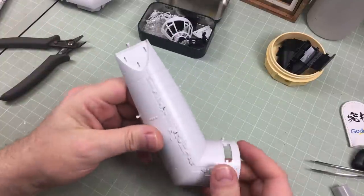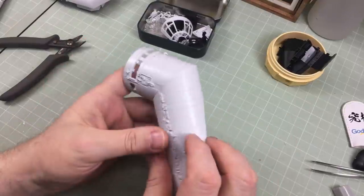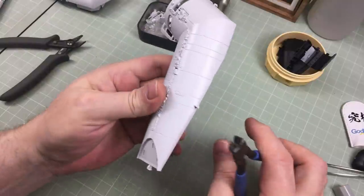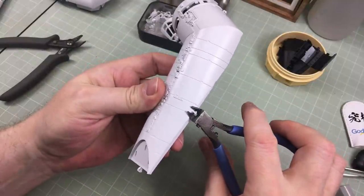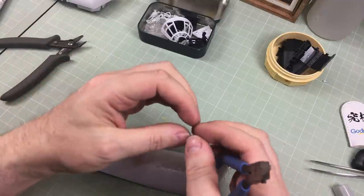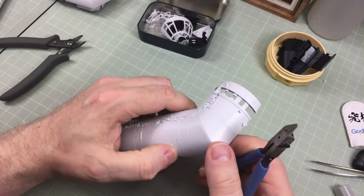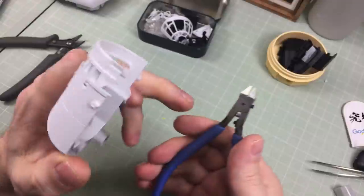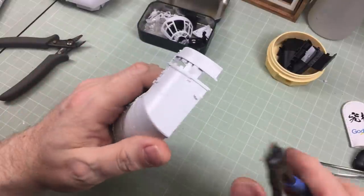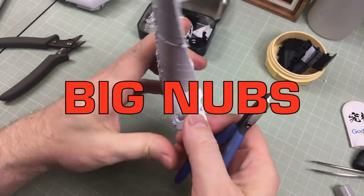Now we have the part off with big nubs to remove. With God Hand nippers, the blades are so fine you can go right up to the plastic and snip with very little stress or damage. With regular Tamiya nippers you'd mangle the plastic. Also when using nippers, always cut from the middle or bottom of the blades — the tips are the thinnest weakest part and you can damage them.